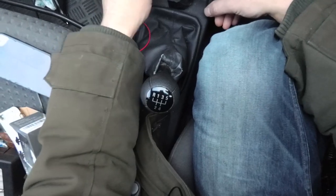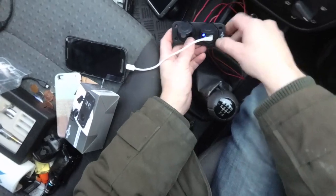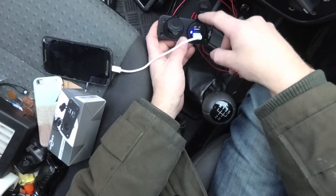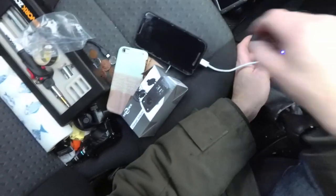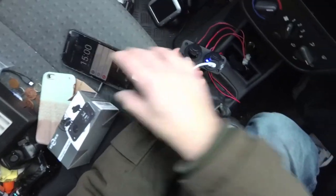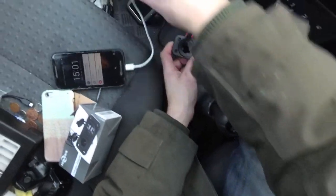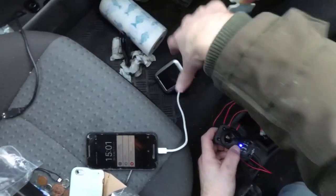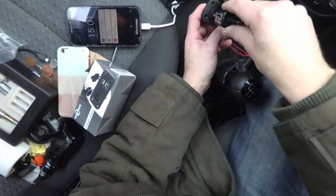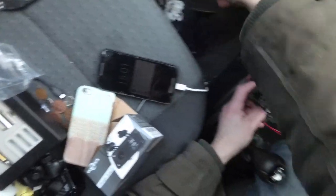I've connected the wires up using these junction boxes here, and I've ignored the old cigarette lighter and the head unit wire for the time being - just wanted to check to see if this works. We've got a blue light on there, which is a good sign. I've plugged my phone in and that is charging. The other USB port is charging too. I've plugged the old sat nav in and that's come on. So we're good to go.